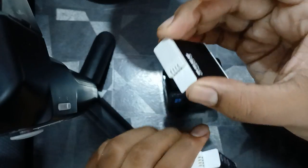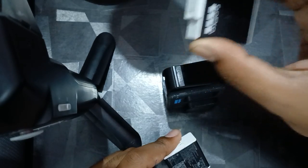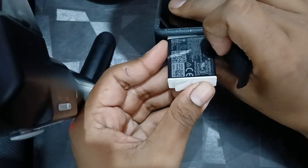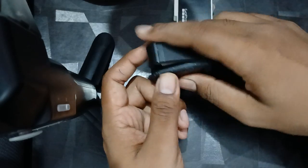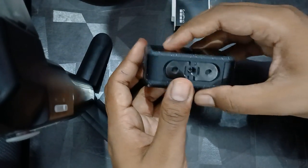I have two batteries — this one is not working, so you need to change the battery and try another one. You simply go here and insert it.